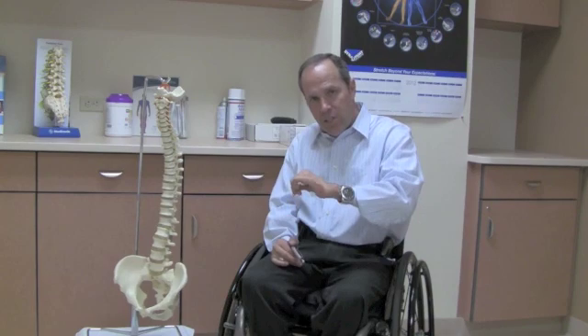Let's drop down to C6. At C6, you would have C5 — so you'd have the deltoid and the bicep — but then throw in the wrist extension. Wrist extension is C6.